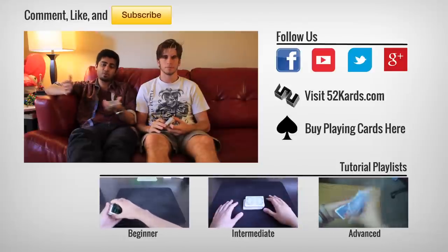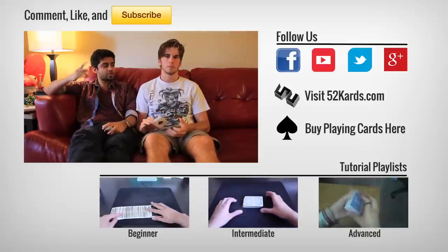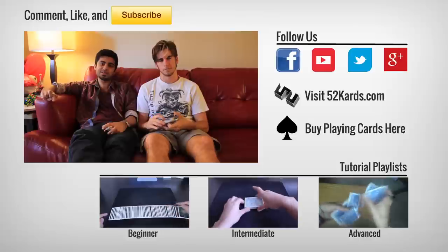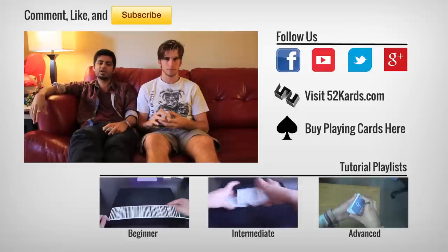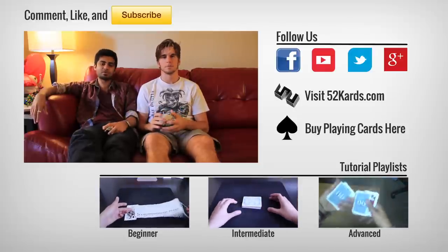Alright everyone, hope you like that move. Practice it a lot — it's going to serve you really well. Before you leave, make sure you check out Jeric120's YouTube channel, How to Disturb Reality. He's got a lot of really good performances, tutorials, and inspirational stuff. Subscribe — thanks for watching, see ya!